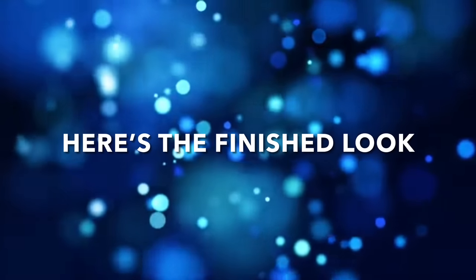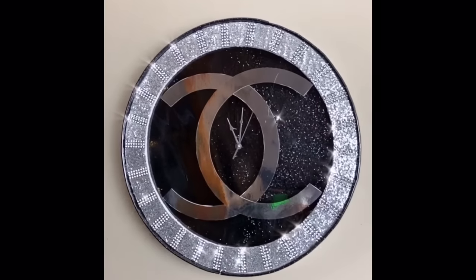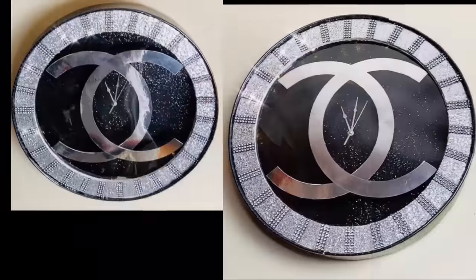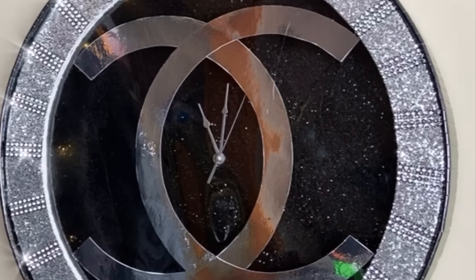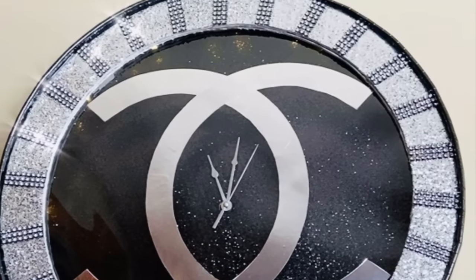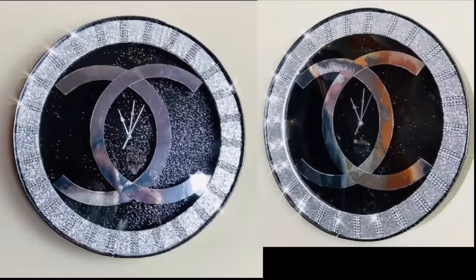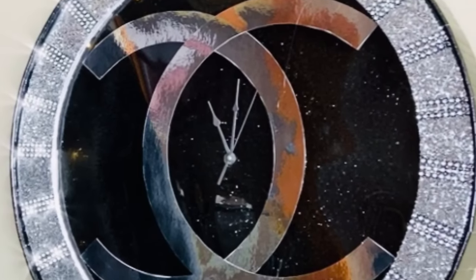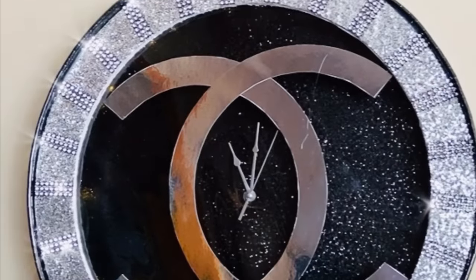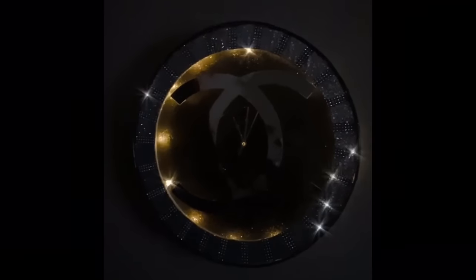And here is the finished look — what a stunning and beautiful wall clock! This is a pretty large wall clock measuring 18 inches around. This clock was actually requested by the same person I made the Chanel lamp for. I sent my friend a photo and video, and she fell in love with it — she wants it like yesterday! And let's not forget the beautiful lighting and shimmering it brings to that special room in your home.